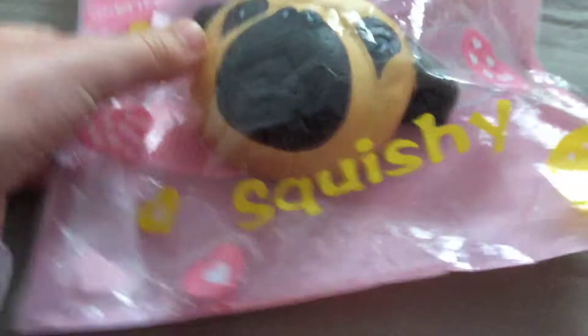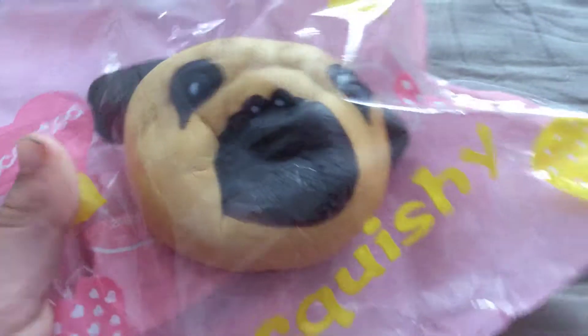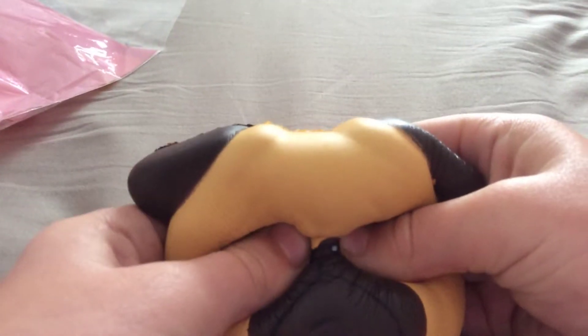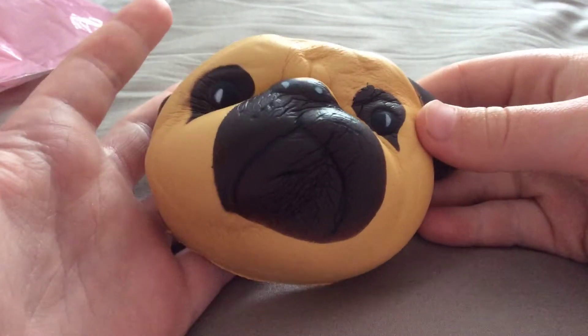The first squishy I got was this pug squishy. It's very slow rising, as you can see, so let me just get it out of the packaging. This one was four pounds. I think it's very slow rising. So that's the last look of the pug squishy.